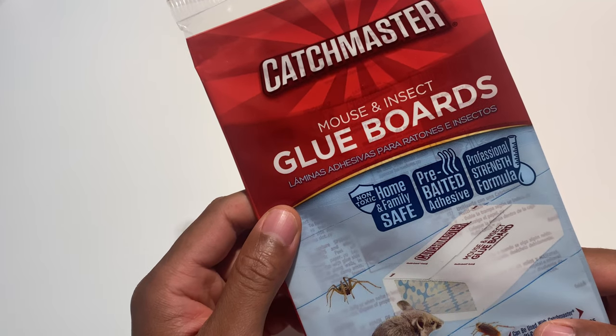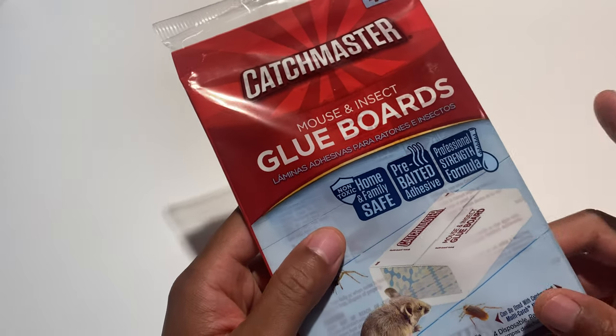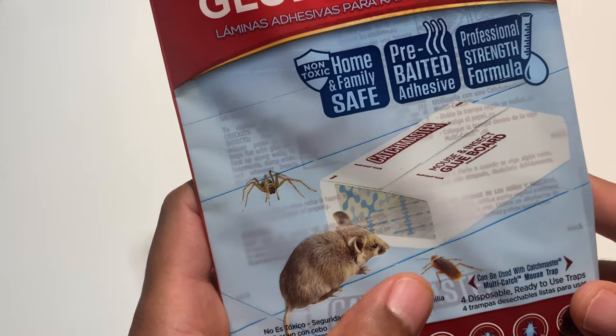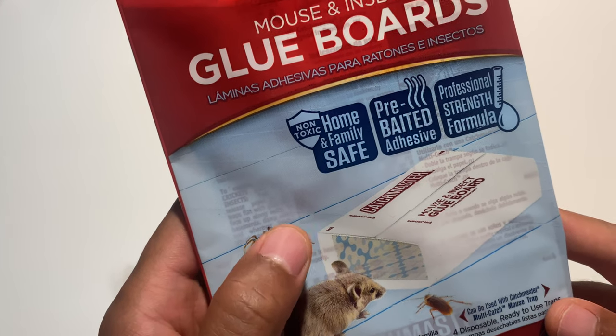This is the Catchmaster Mouse and Insect Glue Boards, and I'm going to be unboxing this and assembling it so you can see what it looks like. As you can see right here, it shows a mouse, some insects, and some spiders, and what they do is they crawl in here and get stuck.